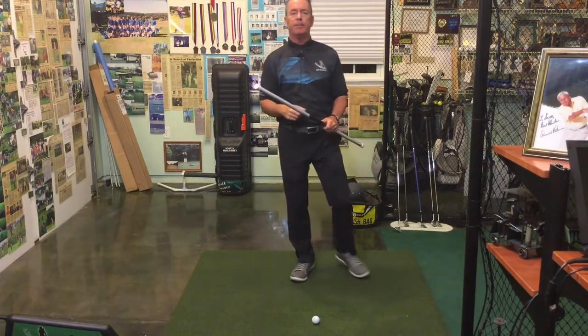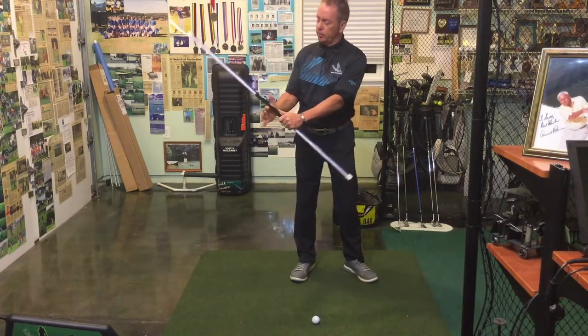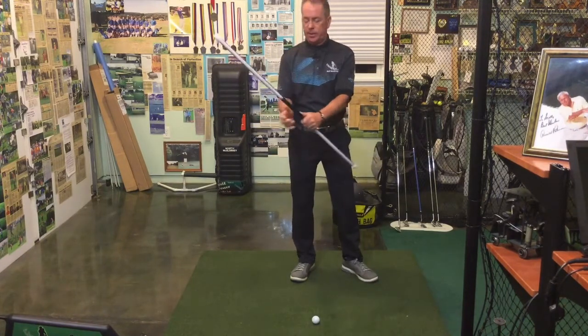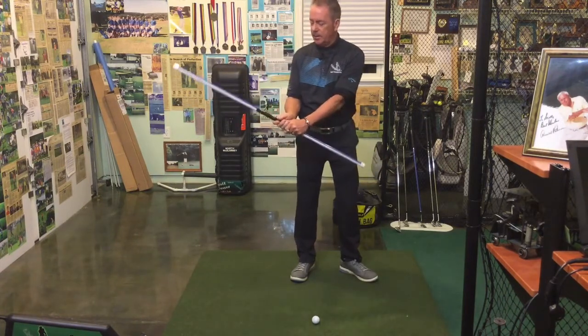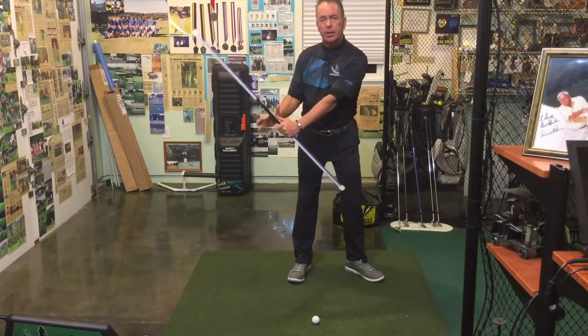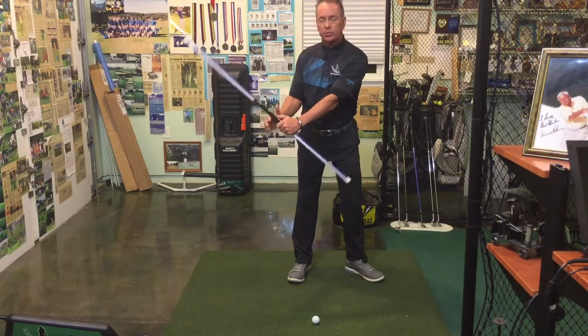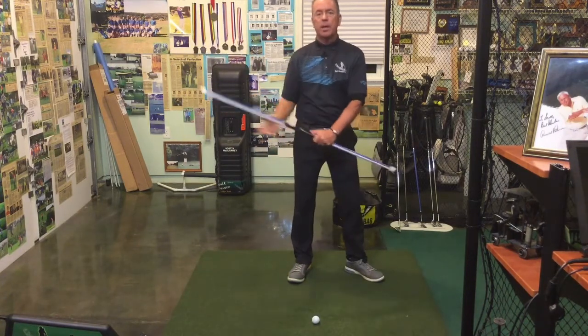I talked about this in the very first day covering the pressure point. This one here is going to be the index finger of your power hand — in this case it's my right hand. Lefties, you can reverse all this. I'm going to be always pushing up underneath this trainer while I do this drill, and that's to maintain a little bit more lag, a little bit more load on the club.